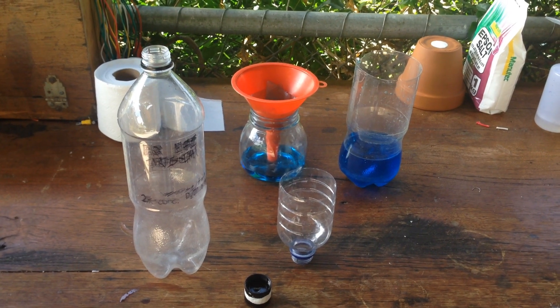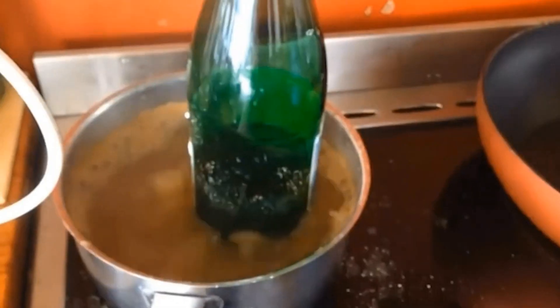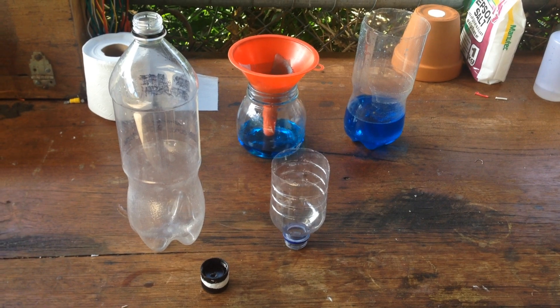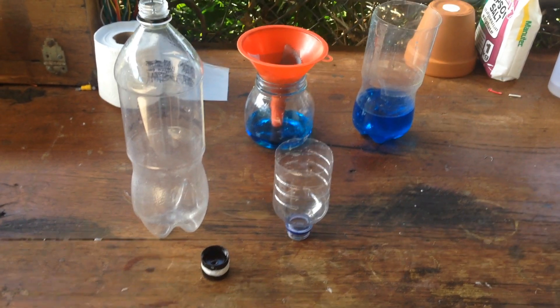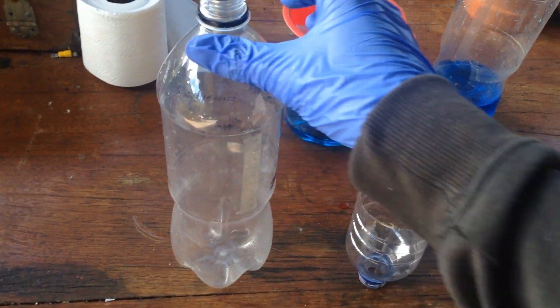Hi guys, Harry here. Welcome to Scrap Science. So today I just thought I'd show you a nice quick video on this setup that I've come up with for a vacuum filtration.